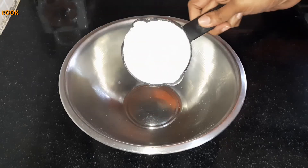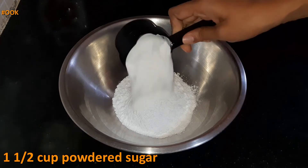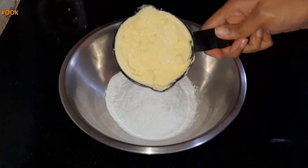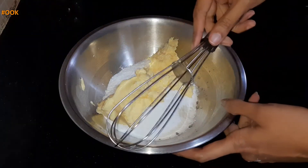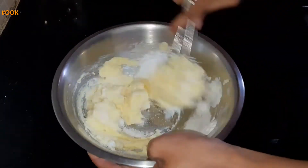In another large bowl, add 1 and a half cups of powdered sugar. In this, add 1 cup of butter which is at room temperature. With the help of a whisk, mix the butter and sugar together till it forms a cream-like texture.